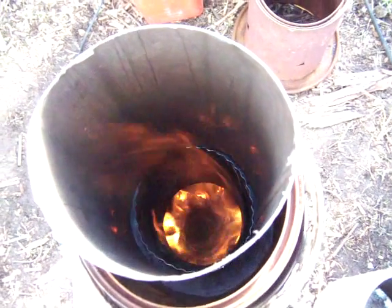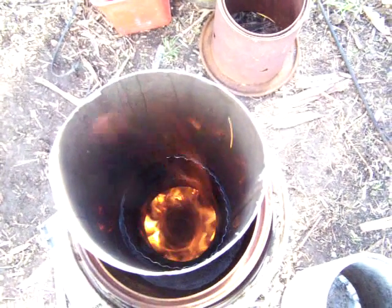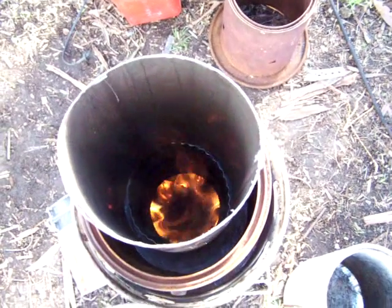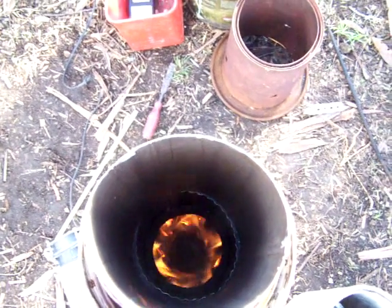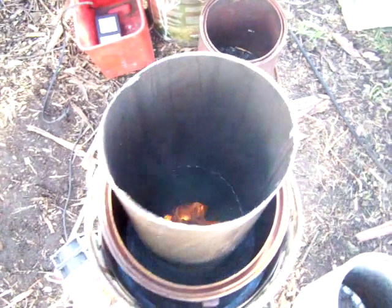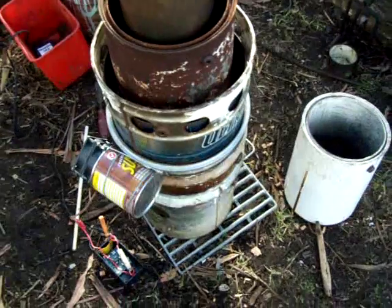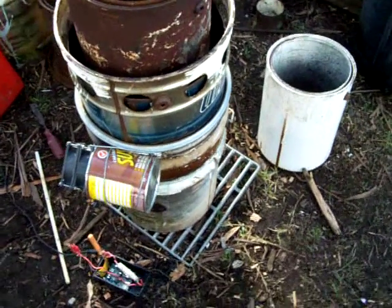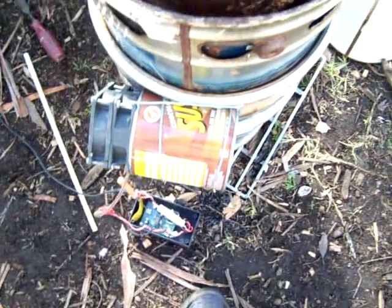We think this could be described as a gasifier. It's supposed to be a charcoal producer. Check it out down there. It's a couple of 15-litre paint tins, just one computer fan and a speed controller. It doesn't take much to get it going.